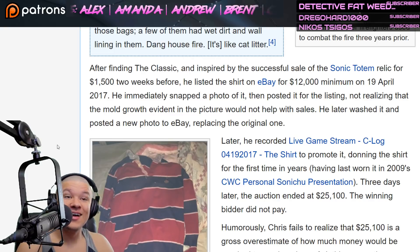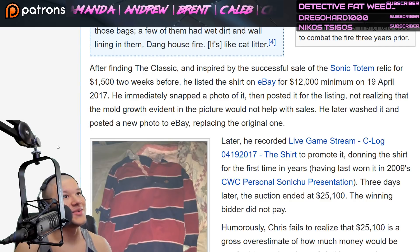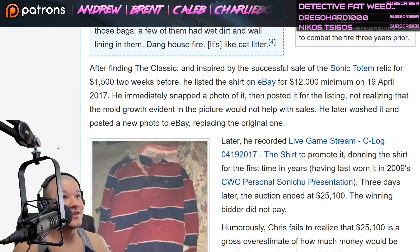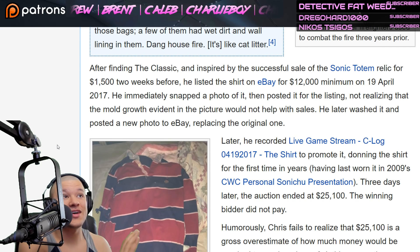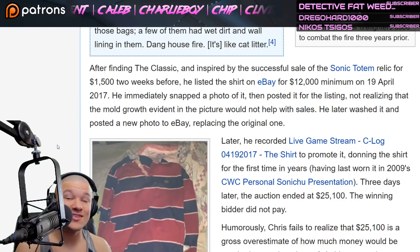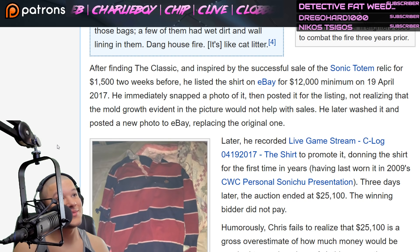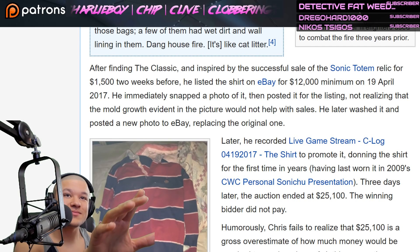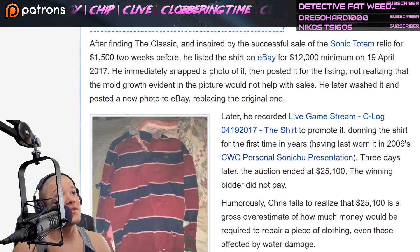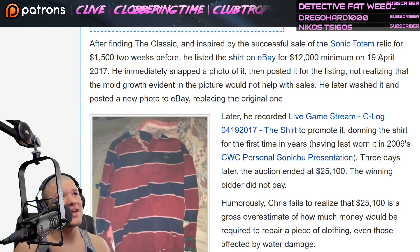Twelve thousand dollars minimum. I'm sure there are some people out there that would pay that, but wow — twelve thousand dollars for that shirt, brother. Hey, I'm not knocking you — charge what you're worth, baby. Undercharging is a big problem for people nowadays. He immediately snapped a photo of it and posted it for the listing, not realizing that the mold growth evident in the picture would not help with sales.